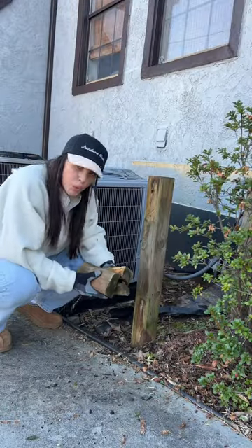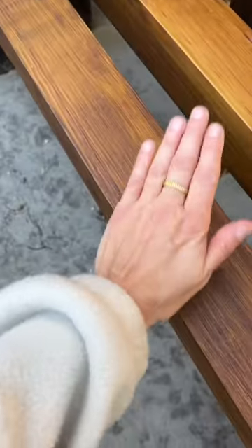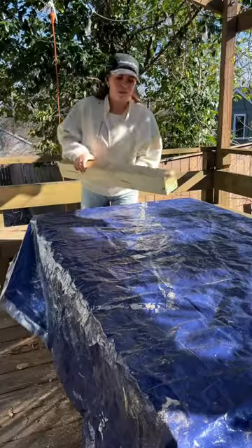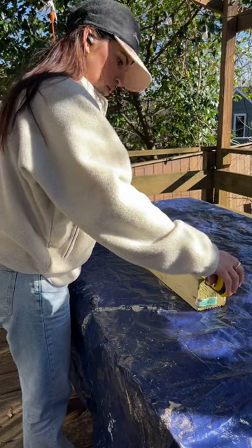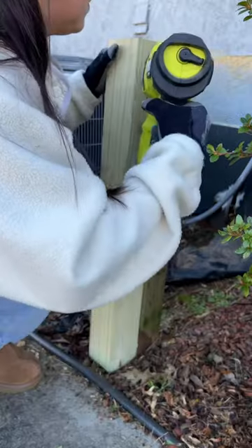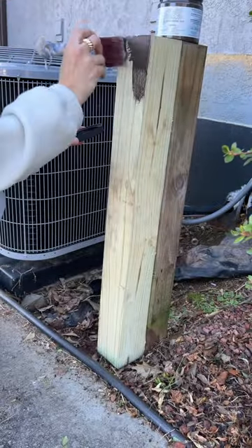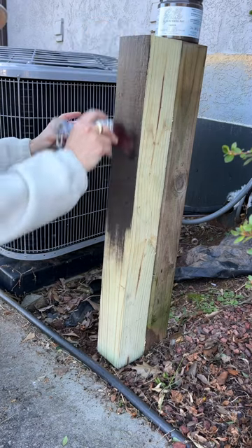When I was done I was relieved. Then I measured the space and realized I had some extra wood left over from when I made this bench, and it was about the same size as those posts in the ground. So I used some extra heavy-duty liquid nails, nailed this wood into place, and screwed in some wood screws to make it the same height. Then I painted it in the color umber, which is a silk color.